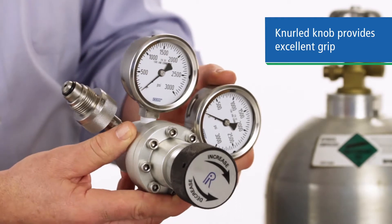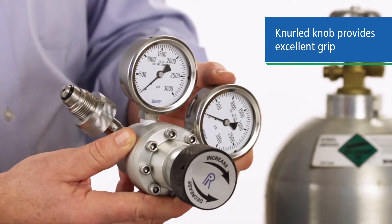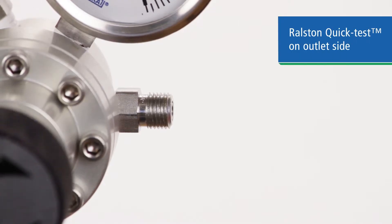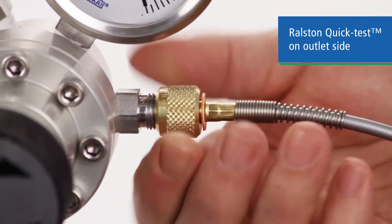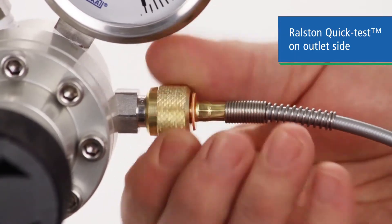This is especially convenient if you need to remove your pressure regulator from the gas cylinder frequently. On the outlet side, we have our standard quick test fitting that lets you connect your Ralston quick test hose to your fine control device, again without tools.